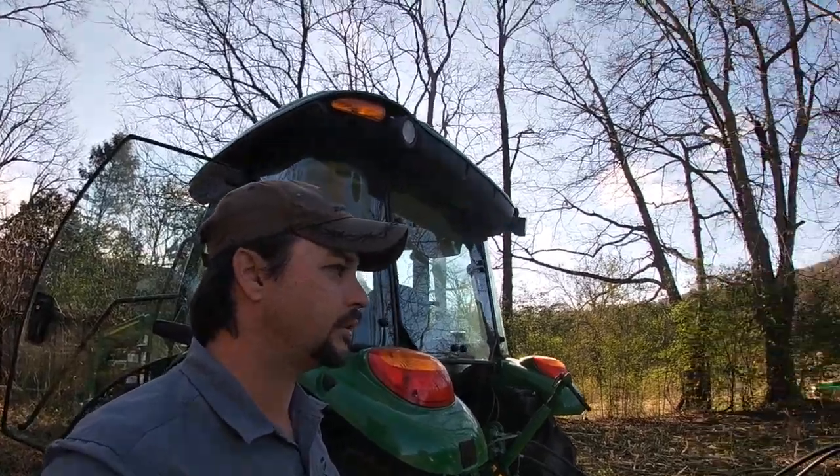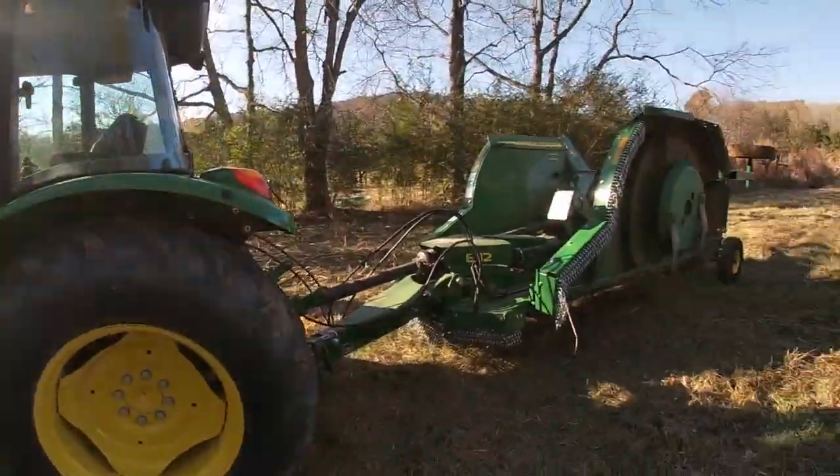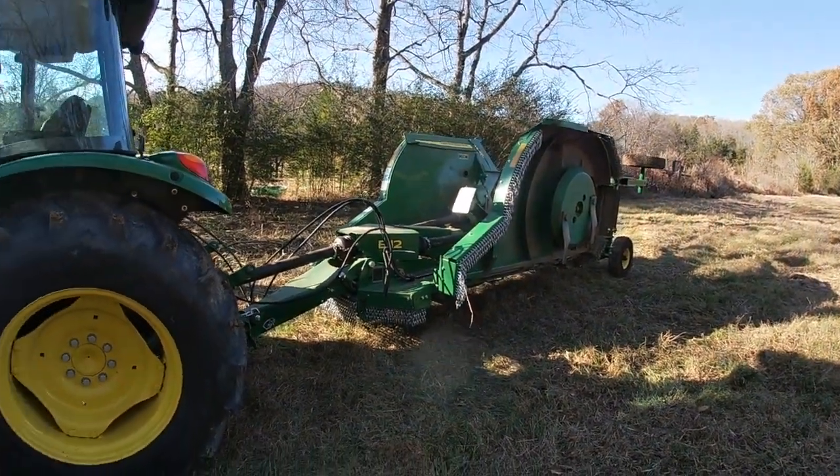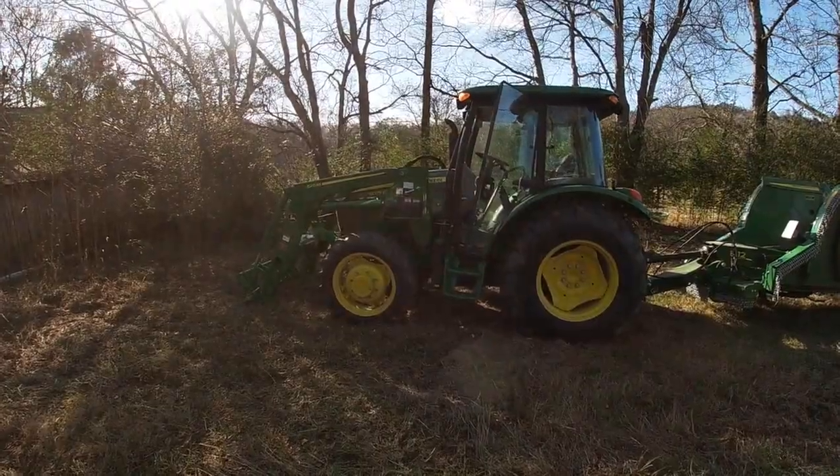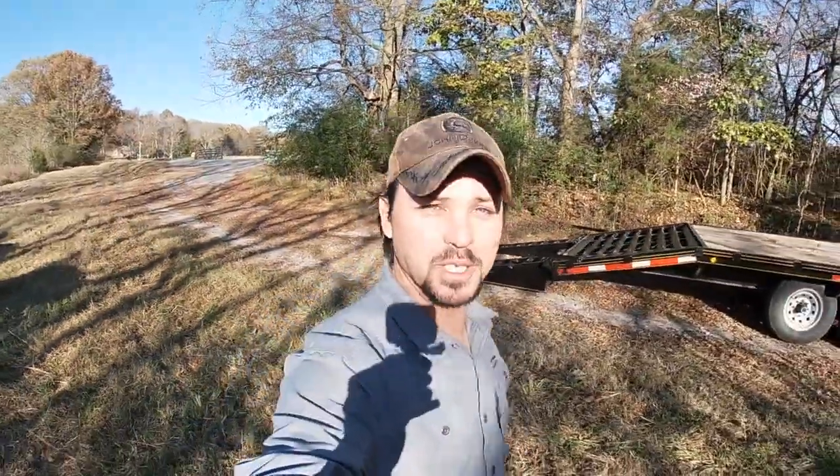All right, well I guess this is going to wrap up our first video of the E-12 bush hog, with the 50-75E tractor. Don't forget to like and subscribe to my channel for more.